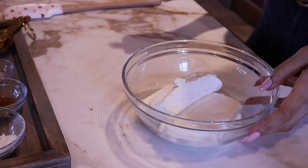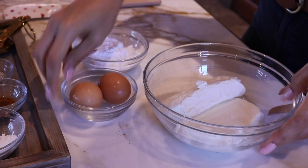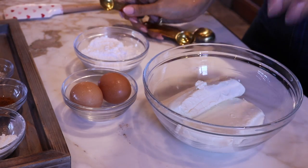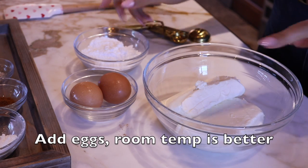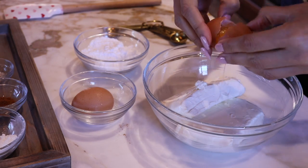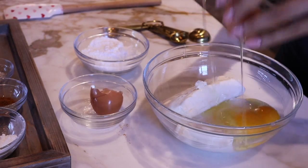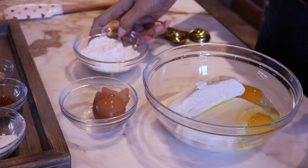Our crust is in the oven and now we're going to make our filling. By the time the filling is done, the crust should be ready and then we'll put it back in to cook. We have two eight-ounce cream cheeses, which is 16 ounces. Let's go ahead and put our eggs in. You want to make sure that all your ingredients are room temperature so that everything mixes well — if not, it's going to be clumpy. And for the sweetener...